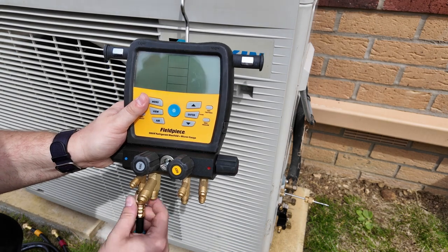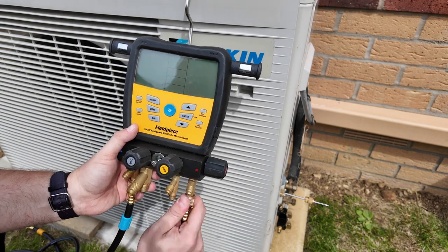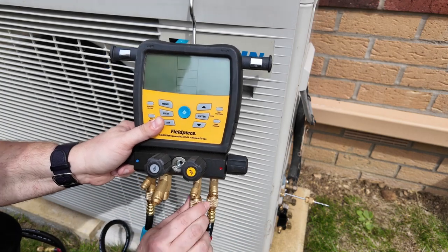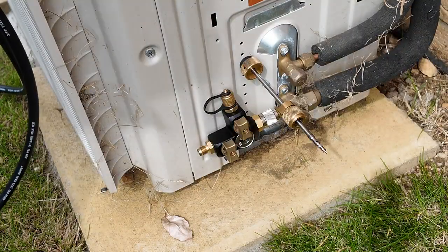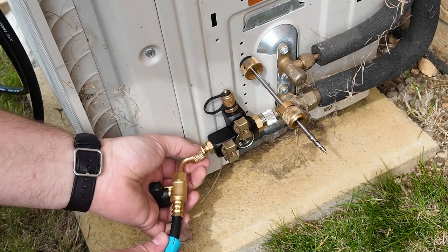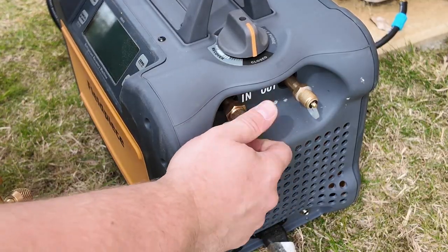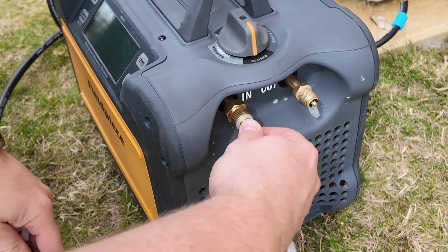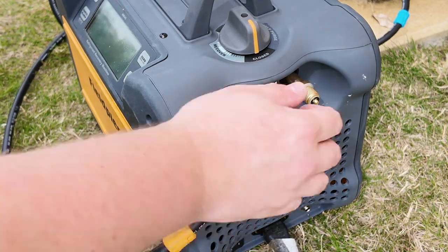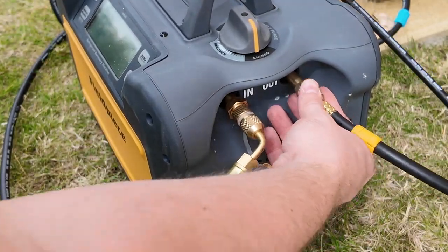Now it's time to connect the hoses to the manifold. I'm going to connect three charging hoses to the manifold service block. I can then connect the low side hose, indicated by the blue tag, to the end of the VCRT. Next I take off the inlet port cap and connect the yellow-tagged hose from the manifold to the inlet port of the recovery machine, then connect a separate hose line to the outlet port — this is the hose that will connect to the cylinder.